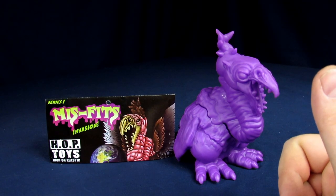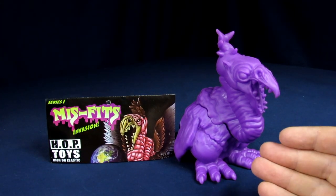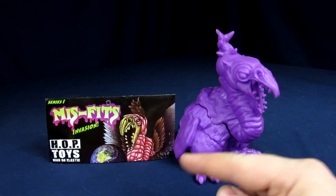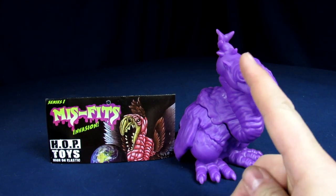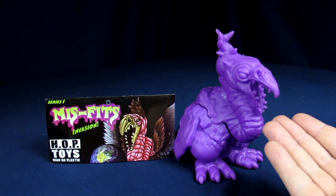Welcome to the Geek Chess, my name is Steve. My name is Arnaz. And today we'll be going over the Hop Toys High on Plastic Series 1 Misfits Invasion figure of the Giant Claw.